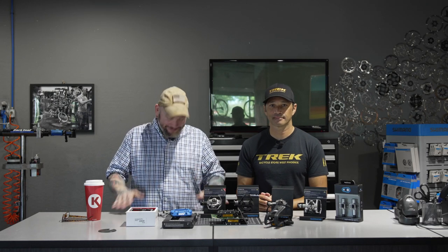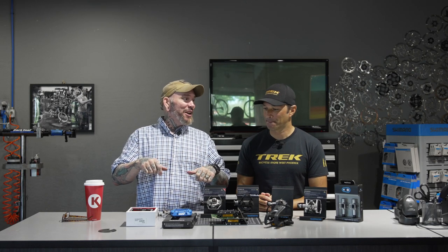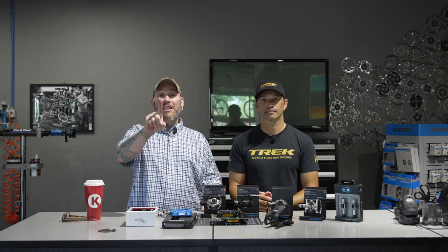All right guys, there you have it — pedals. Everybody needs them. They will make a difference on how your bike rides and performs. Depending on what you're riding — road, gravel, mountain, bike packing — there's a pedal specifically designed for you and your enjoyment. On that note, hit the like, subscribe, and bell notification icon. Why? It helps out the channel, and we need all the help we can get for coffee, park passes, and gas money.